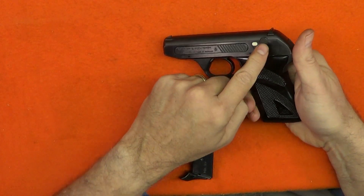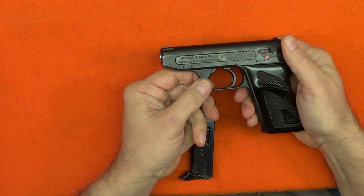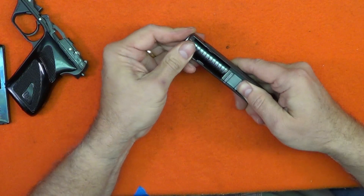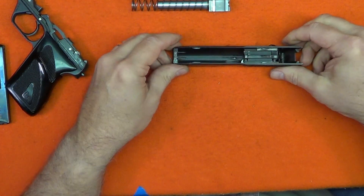The HK-4 must be unsafe and the hammer cocked to begin disassembly. Simply reach into the trigger guard and pull down on the barrel clamp and lift the slide off the frame. Then press the barrel forward and lift it out of the slide. This is your basic field strip and all the further you'll need to go for normal cleaning.